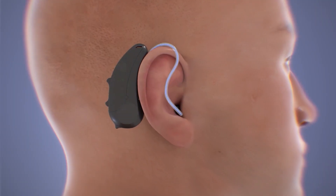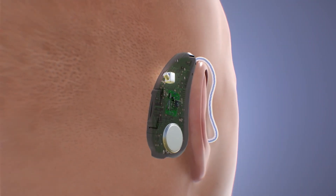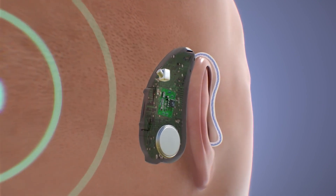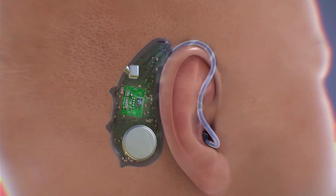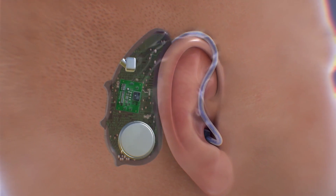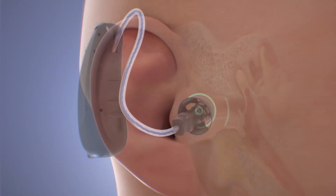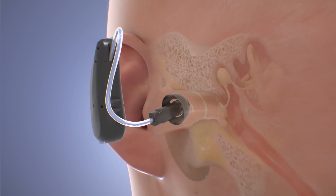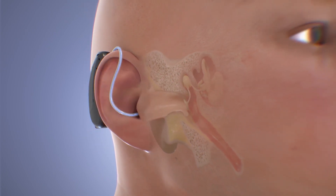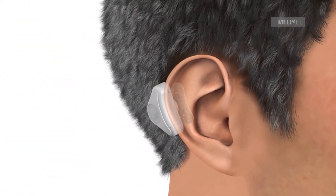Hearing aids consist of various components like the microphone, amplifier, receiver, and battery. The microphone is the first component that captures the surrounding sounds — it converts acoustic signals, or sound waves, into electrical signals. The electrical signals from the microphone are then sent to an amplifier, which increases the intensity or amplitude of the electrical signals, effectively making the sounds louder. After signal processing, the amplified and tailored electrical signals are sent to the receiver or speaker. The receiver converts these electrical signals back into acoustic signals, essentially reproducing an enhanced version of the original sounds. All of these are powered by batteries, which provide the necessary energy to run the electronic components.